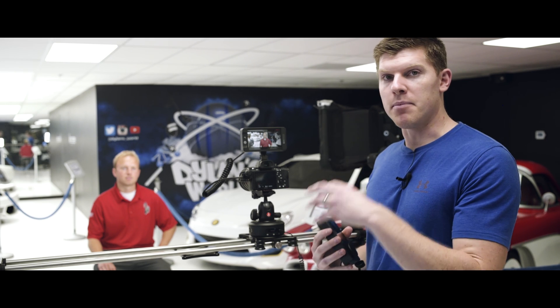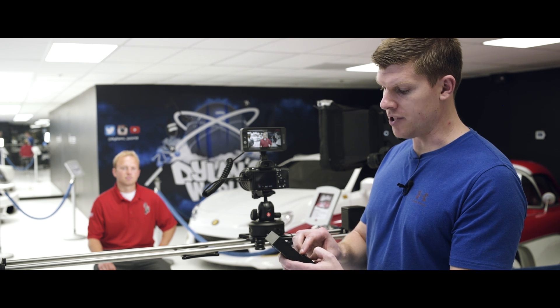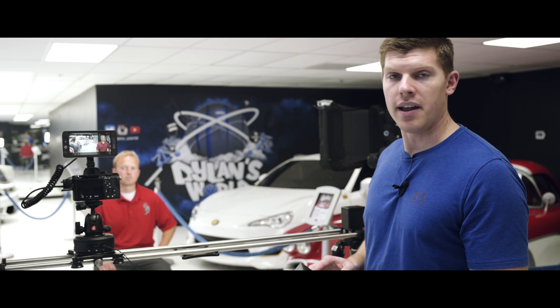Setting up our dynamic B cam shot is really easy. We're going to program it with Run on Motion. I'm going to go here into live motion, create a move, and it's going to calibrate my slider. With Run on Motion, it'll actually touch one end of your slider, and from that point on it knows exactly where it's at on its track.